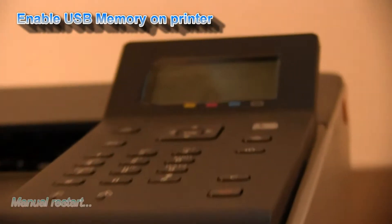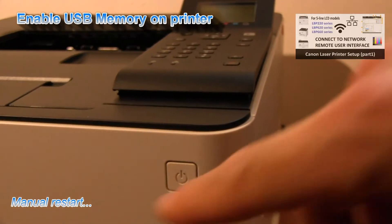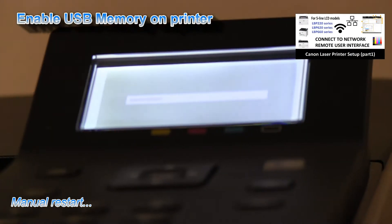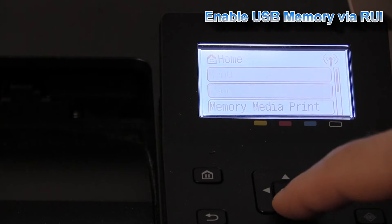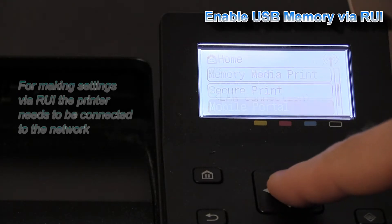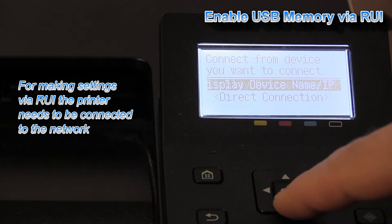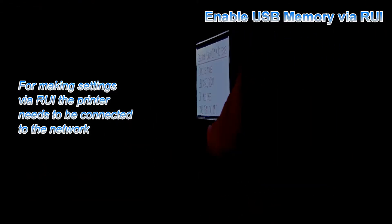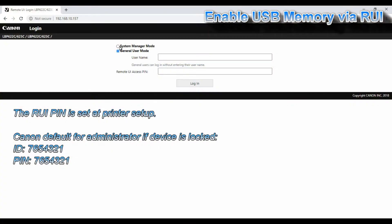The second method to enable the USB memory: you can find it by clicking the upper right corner of the screen where you find my video on how to connect the printer to the network. Then by entering the remote user interface, you can access all the settings of your printer. I will enter this IP address into the web browser and change the printer settings.